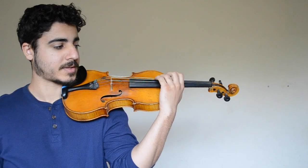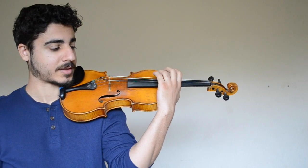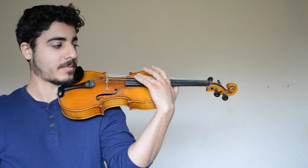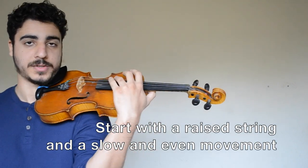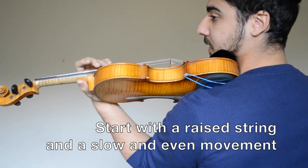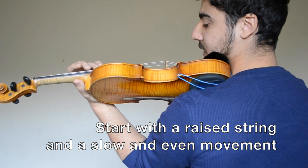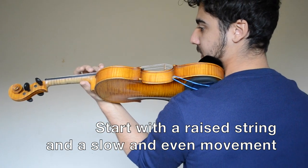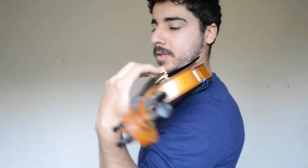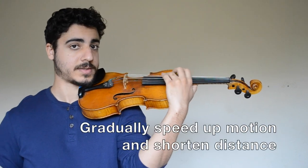Start with your finger balanced. To balance the finger, simply lightly tap the finger or lightly pluck the string. Once the finger is balanced, move it up and down the fingerboard on a raised string — don't press the string down. Do this motion slowly, keep it very even and relaxed, and don't accent one side over the other. Once you feel comfortable doing that, you can gradually speed up the motion and shorten the distance that the finger travels.